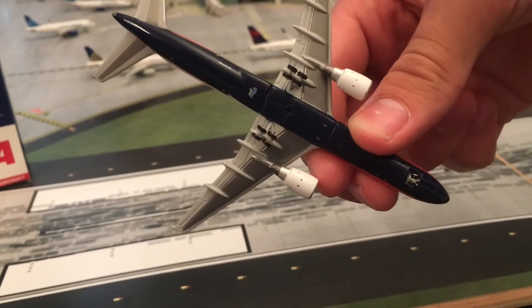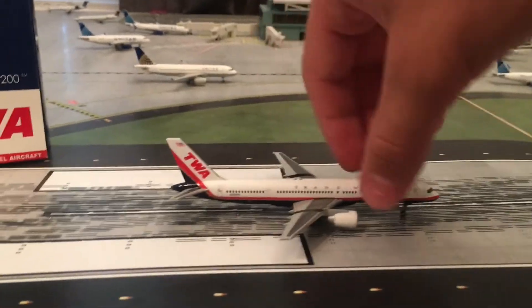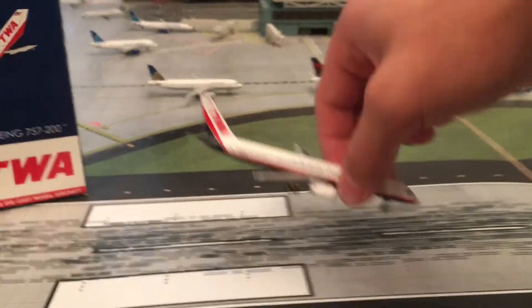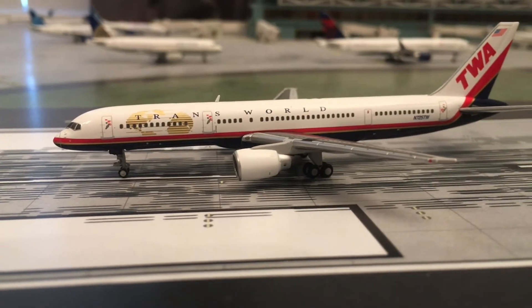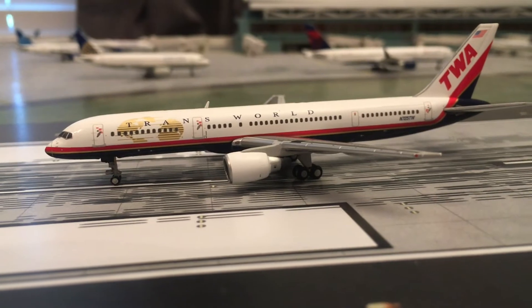As you can see, here's the underside of the plane and everything is just perfect. It almost reminds me of the Trump 757 from the bottom. Just a fantastic model — I would recommend this one for anyone who is a collector, retro or not.